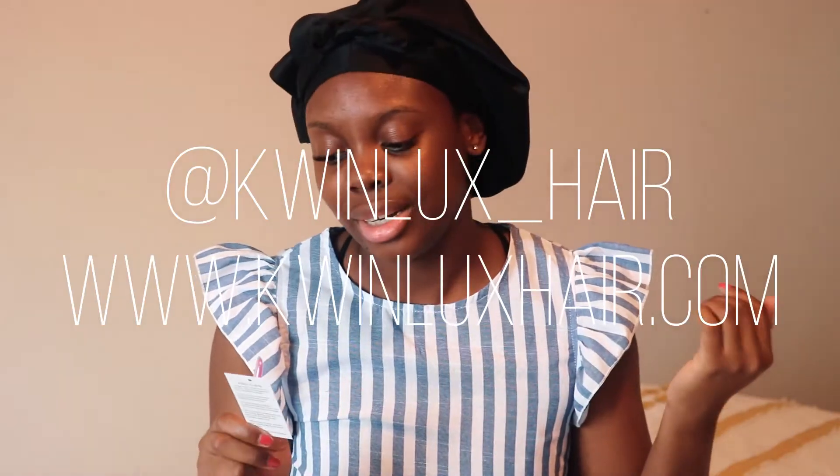It came with this razor that I can use to cut the lace for the install. It also came with this elastic band just for extra security, which I'm not mad about. And it also came with this wig cap, which I love. There's also this hair care card — just how to take care of your hair. And there's contact information: the Instagram is ScreenLogs underscore hair, there's a website as well, and a phone number. I'll put all the details in the description box.